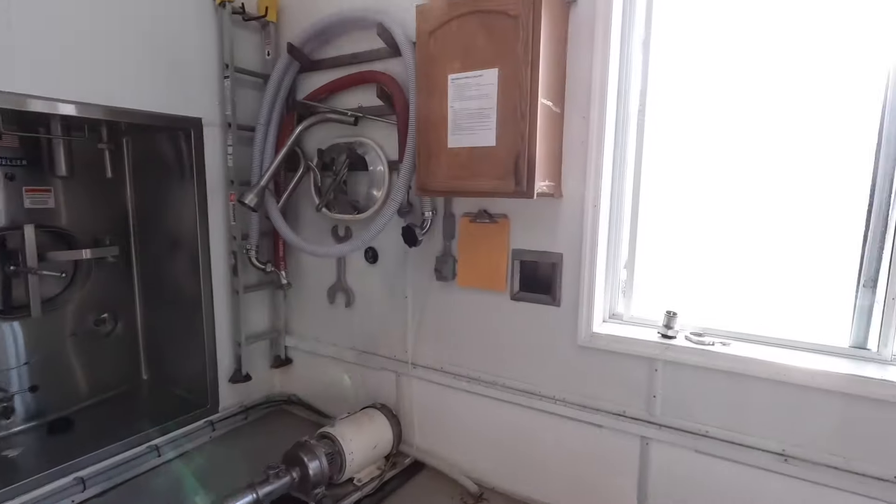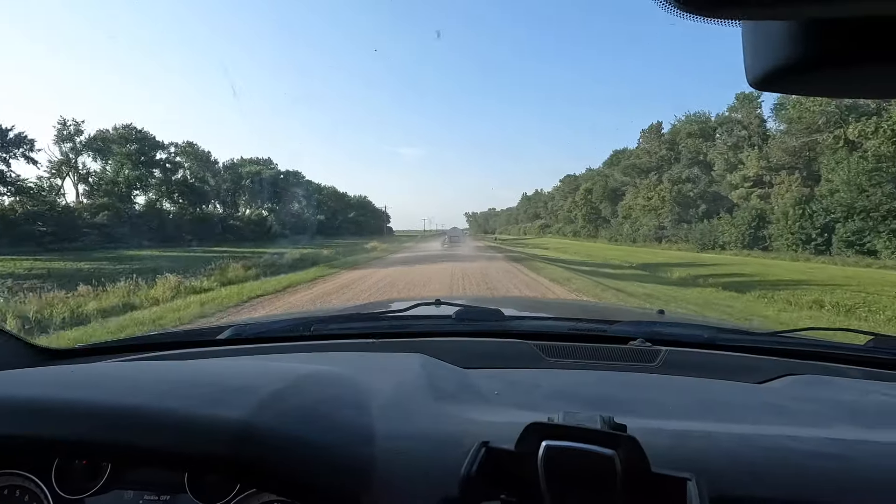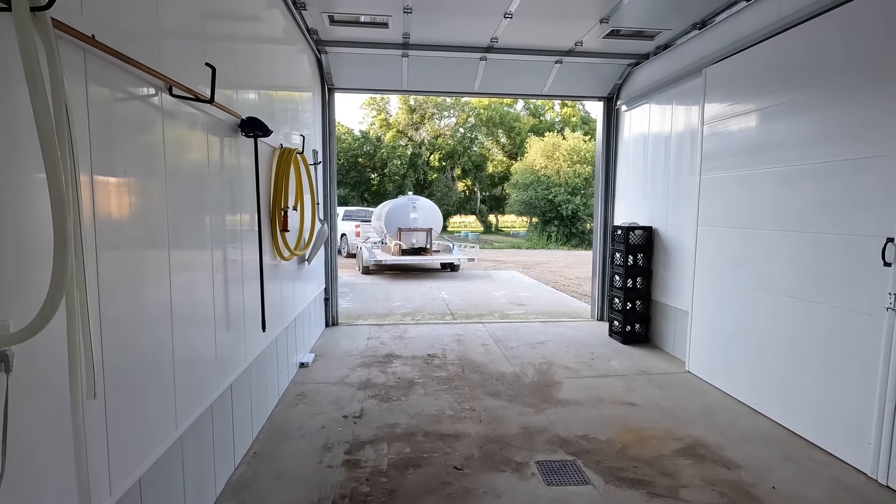That's just under 6,000 pounds. They're going to make cheese and gelato tomorrow. The tank holds 800 gallons, so we don't quite fill it to the top. We've got the milk loaded, cleaned everything up, and now we're heading over to the creamery.